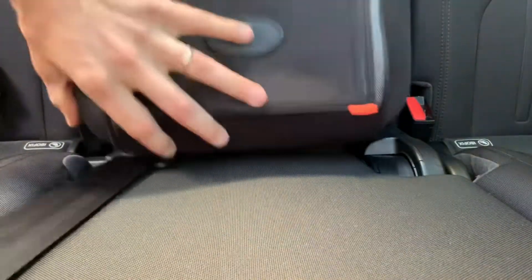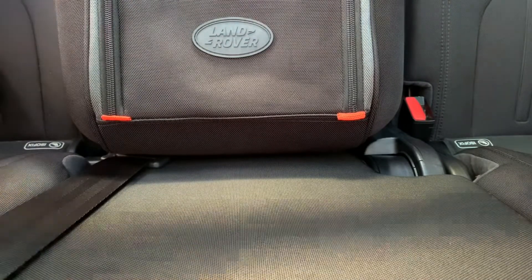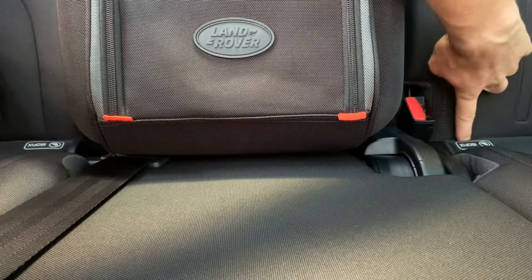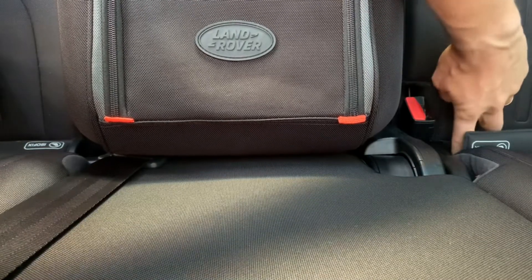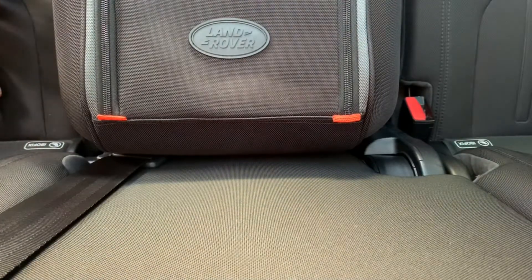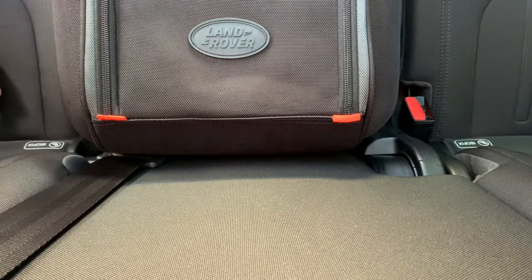It still seems like it's wiggling a little bit. What I'll probably do is modify it so it's tied into each side on the child safety restraint — those metal rings that hold in the car seats. Well, I hope you liked the video — thank you, bye-bye!